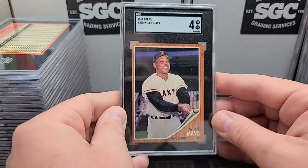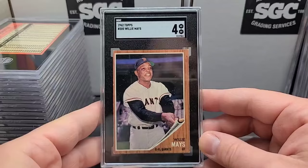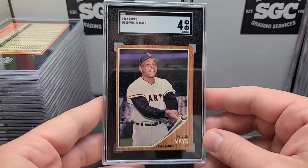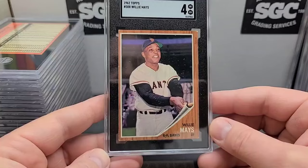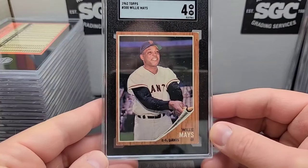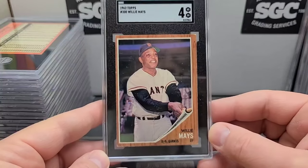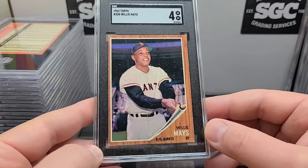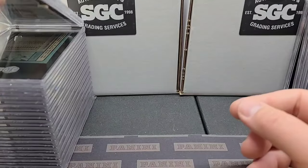Another Willie Mays in a '62 Topps — came back a four. Hey, we'll take it. Good looking Willie, a little off-centered but that's pretty typical of these. That's why the centered ones sell for so much. This card will have no trouble selling at all. This is closer to the early career Willie Mays because he played for so long. The color just pops so much — that's the biggest thing about these.